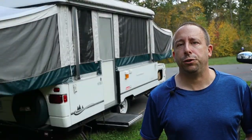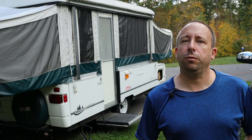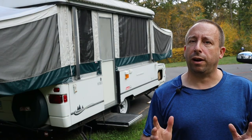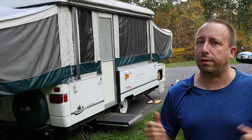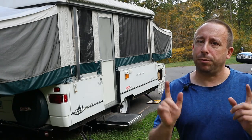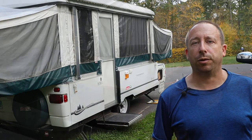Hello and welcome to the 741 channel. Today I'm going to be packing up my 2002 Coleman Utah pop-up camper. Before I get started I just want to mention that this video is for entertainment or reference purposes only. If you're packing up your pop-up camper, make sure that you follow all the instructions and recommendations that came with your camper.